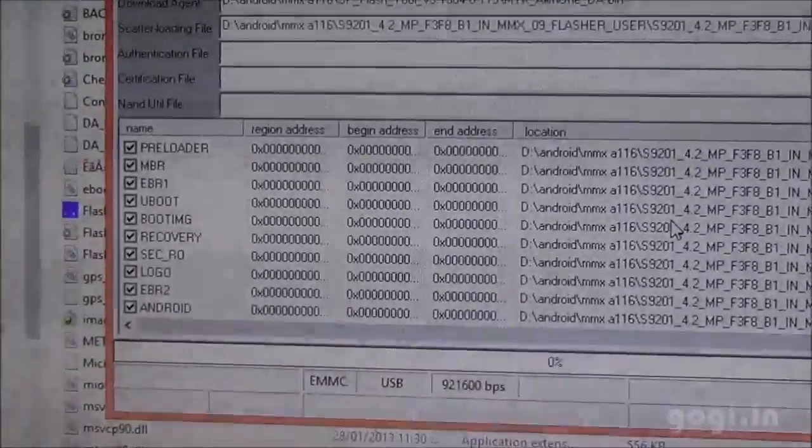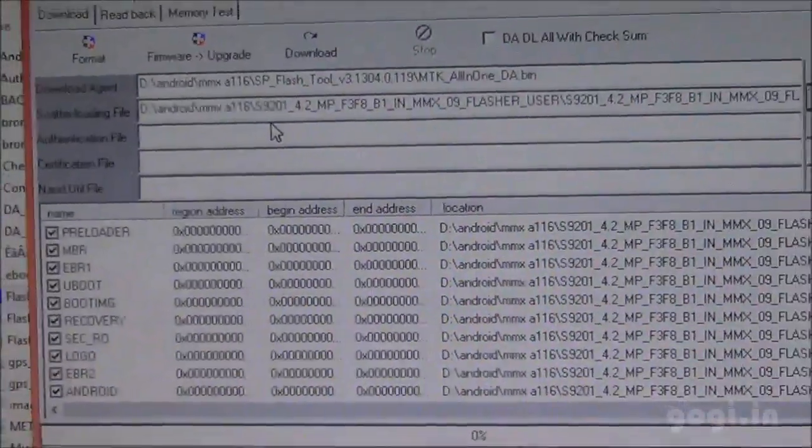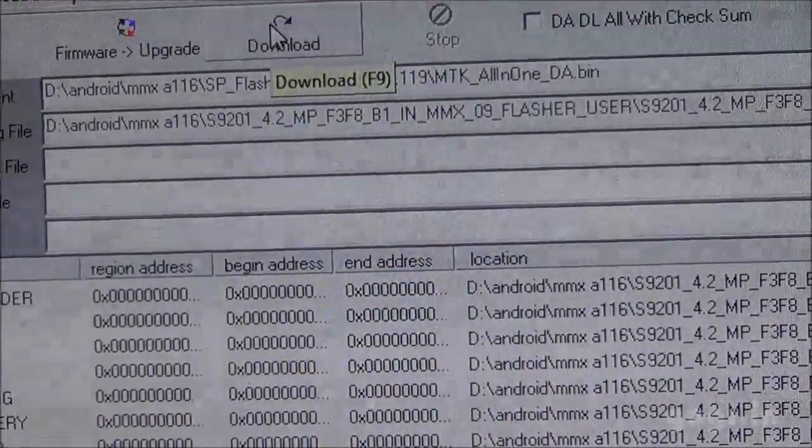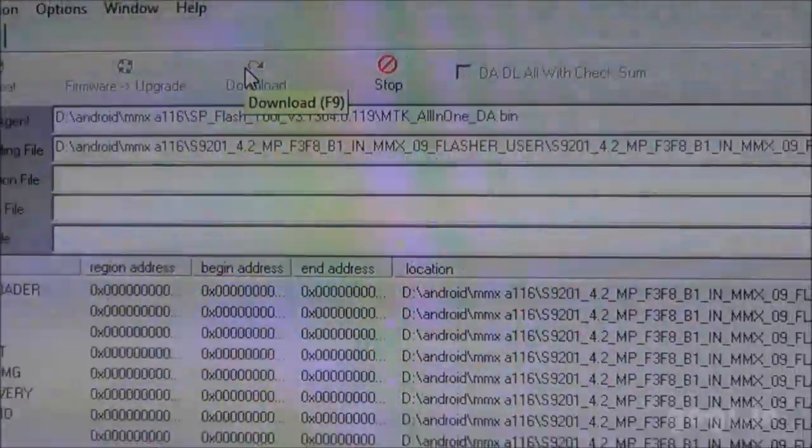Use that and you will see the list populated here. Don't make any changes here. Everything is done. All you need to do is click the download button. That's it. Click the download button and wait.